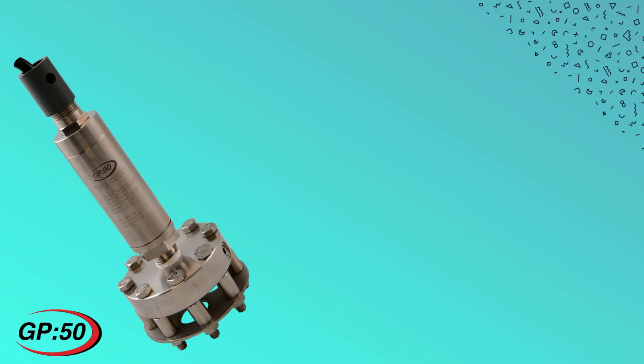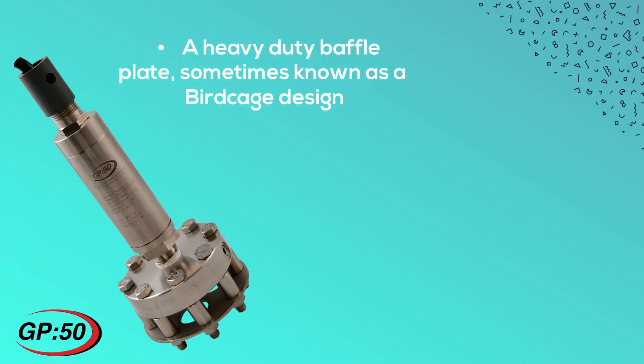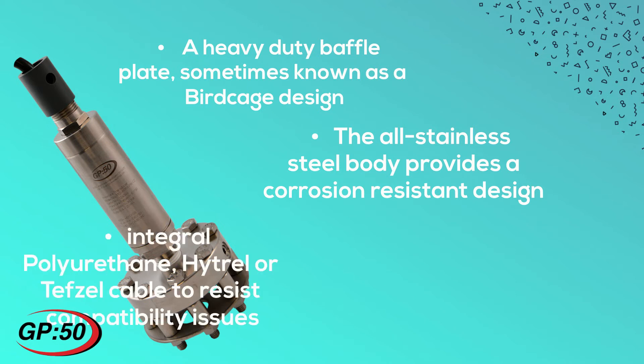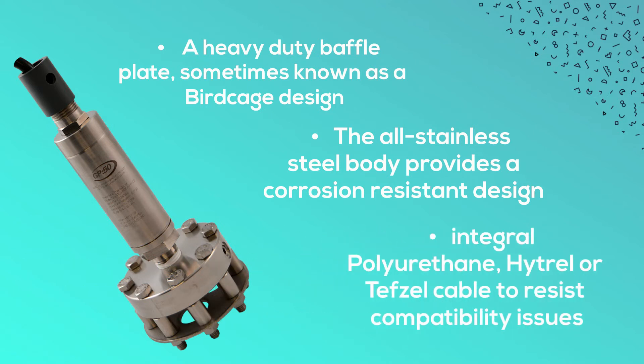The model 311M351 provides a heavy duty baffle plate, sometimes known as a birdcage design, to protect the sensing element from installation issues or debris found in the raw sewage. The all stainless steel body provides a corrosion resistant design with an integral polyurethane, Hytrel, or Tefzel cable.